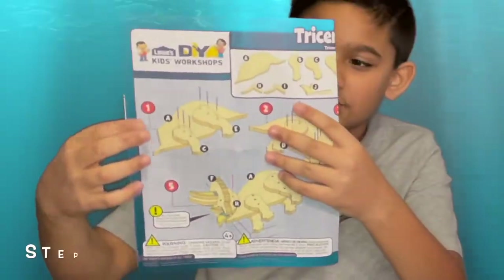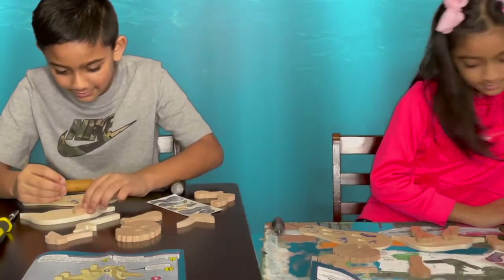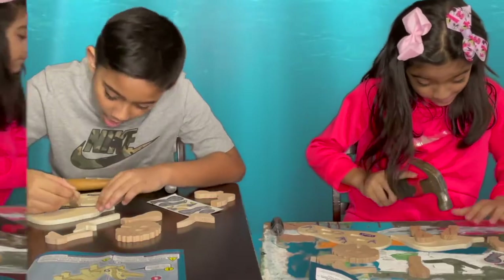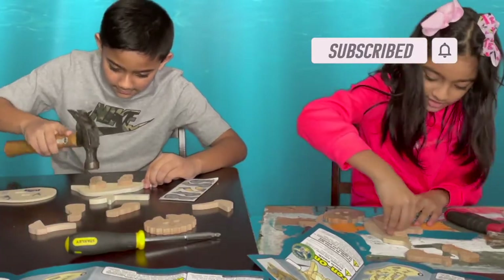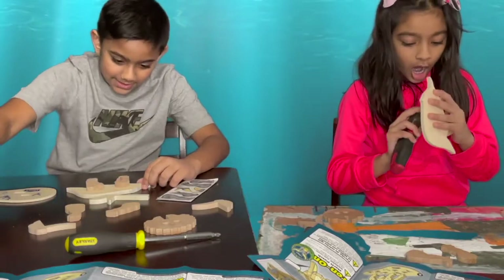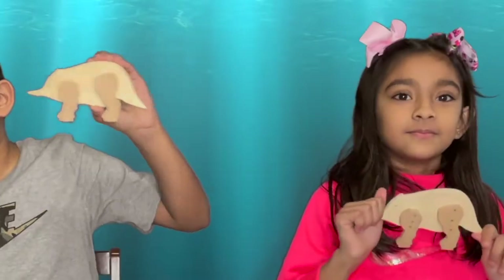We'll have to do step number one. Let's get this small nail and put it right there. We are finished with step number one.